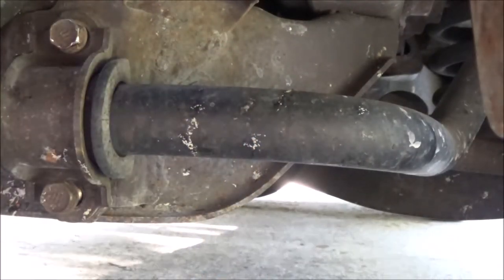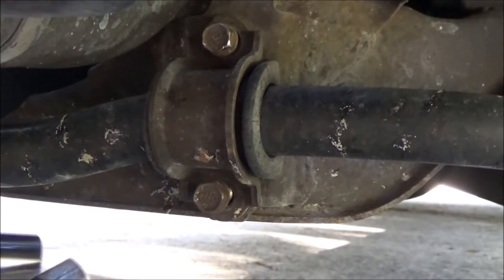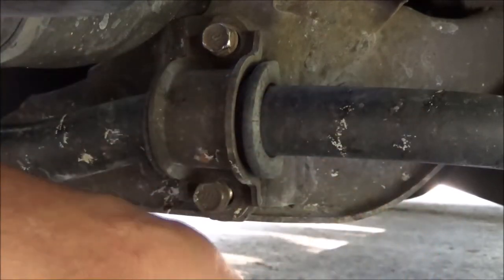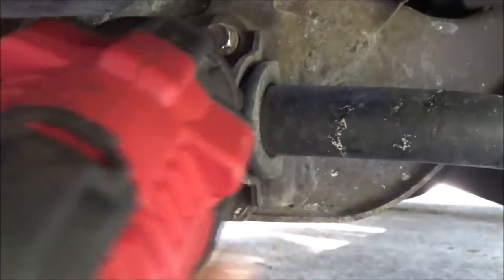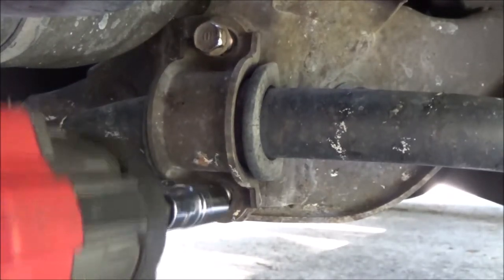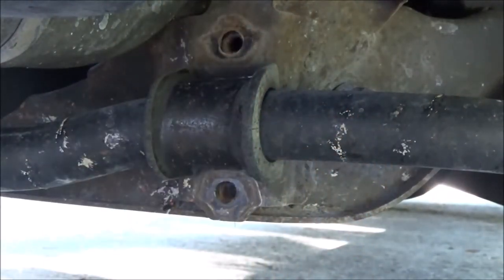I forgot my short extension, so hopefully we can use this setup. Some people also call this a sway bar — it's actually a stabilizer bar, but you can call it either or. Sway bar bushings or stabilizer bushings. Stabilizer bar bushings.